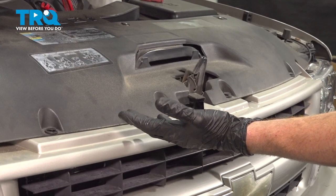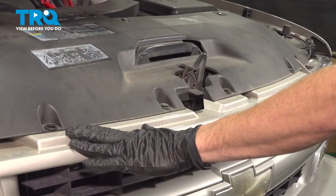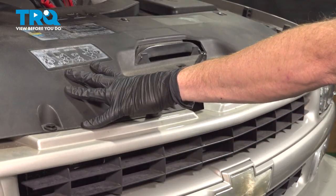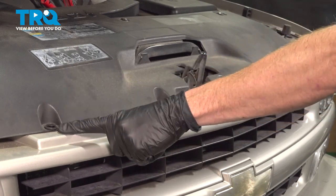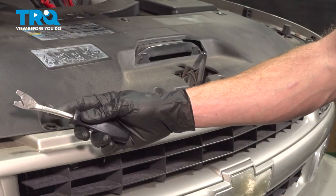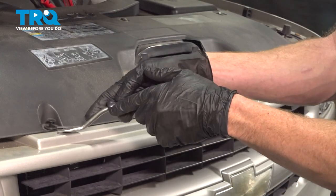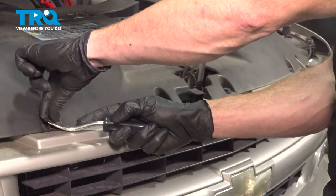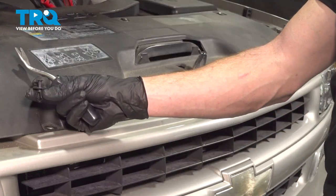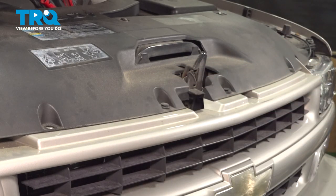All right, friends, let's get started on our job. The first thing you want to do is safely raise and support the hood, make your way under here, and start removing this top trim panel. On this, you're going to find that you have several push clips holding it in place. Use a small trim tool, carefully get underneath the center area, lift that up to unlock it, and then lift up the outer portion as well. That's what it looks like unlocked. Let's set that aside and do the same to all.